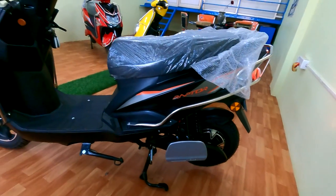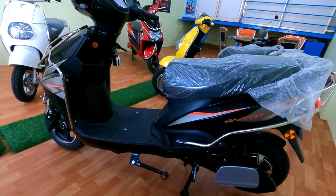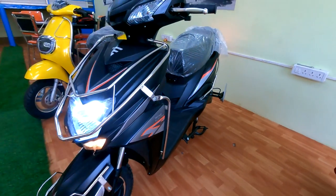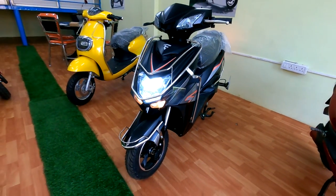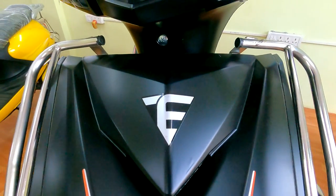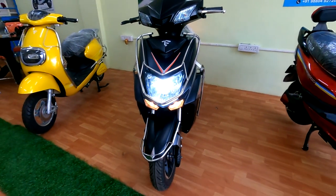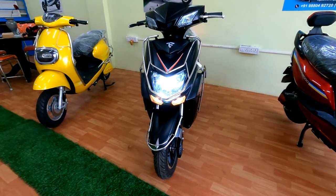This vehicle looks like a Dio — I like this style. Along with the vehicle, you will get a guard set and helmet for free. It has a 90 kilometer per charge range. The vehicle price is ₹82,000.